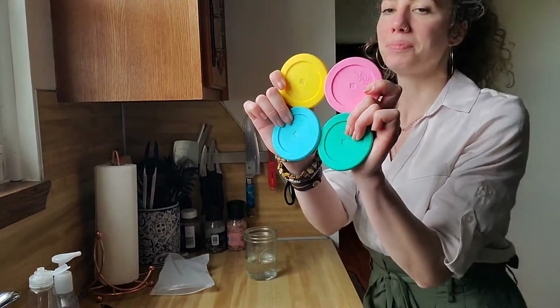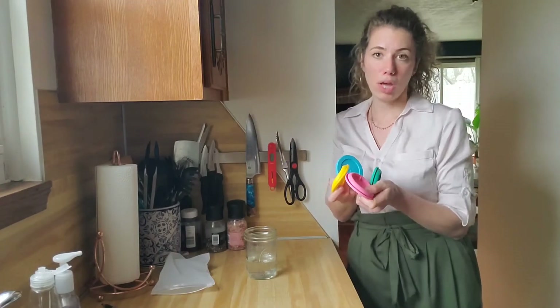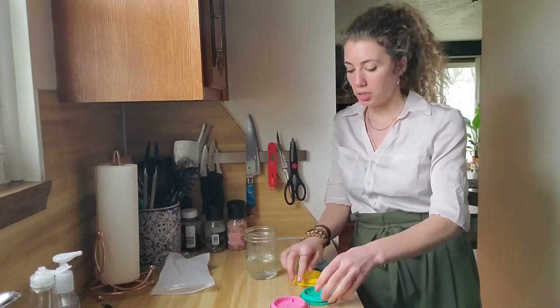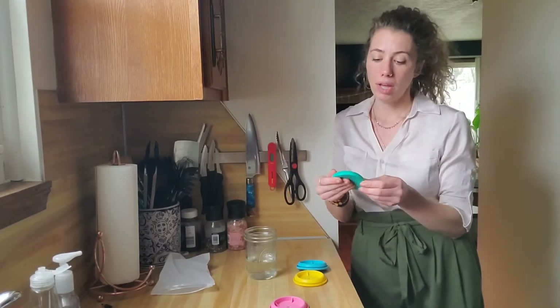These are specifically for wide-mouth ball jars or mason jars — just canning jars in general. These are going to be really great because they'll help keep your food nice and fresh.